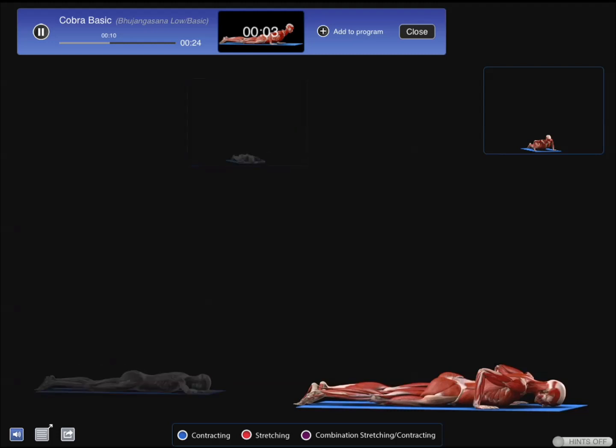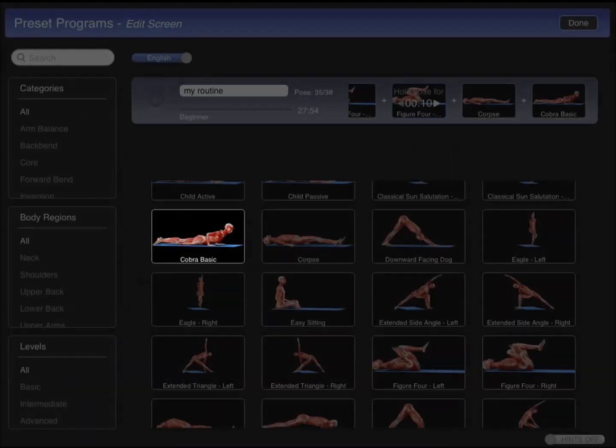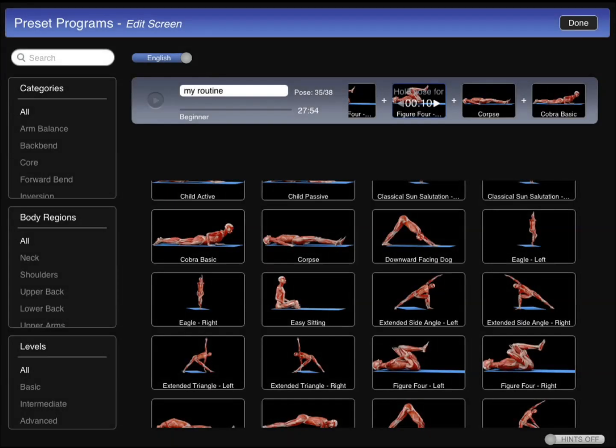I'm just changing the different positions to get a better view of the muscles. The nice part also is the fact that you can project the content to Apple TV, so you have that going for you as well.